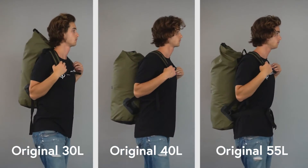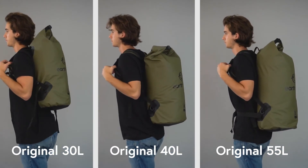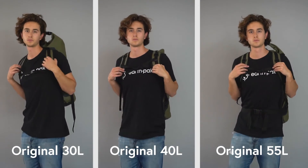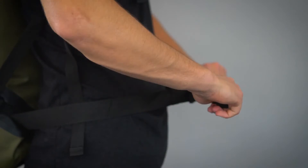Our 30 to 55 liter sizes can carry a lot more gear and feature padded shoulder straps and a chest strap designed to distribute large loads evenly. A waist belt is also featured on our largest size, the 55 liter.